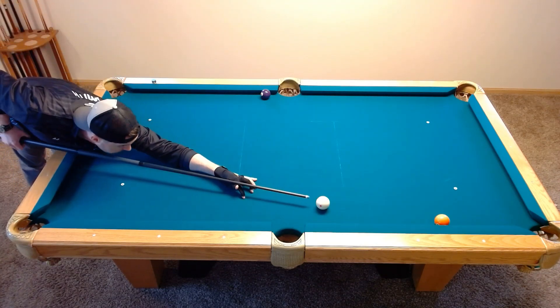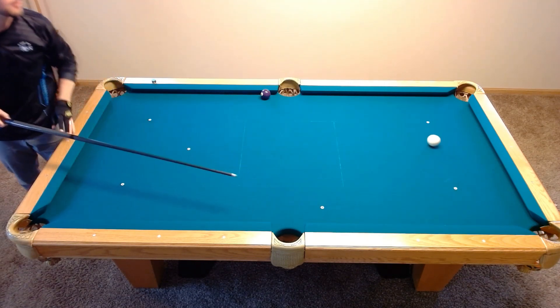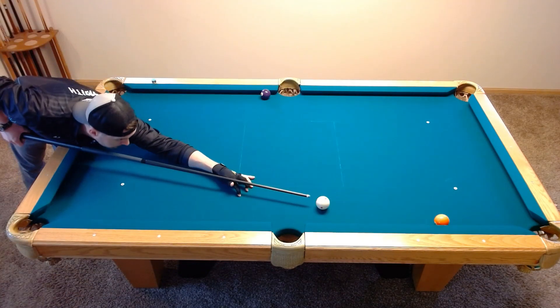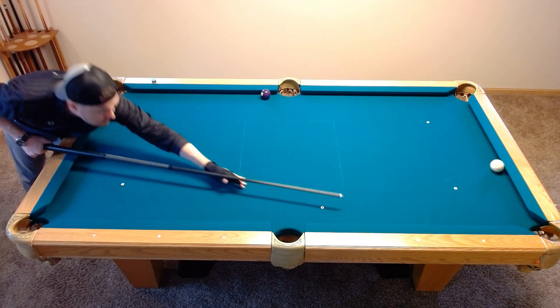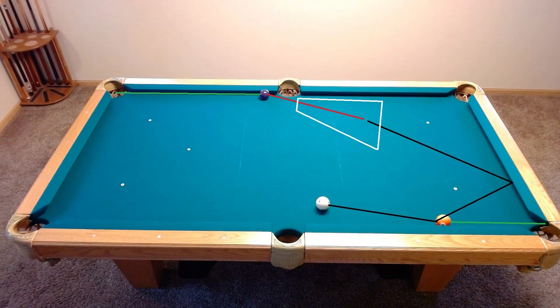So with upper left-hand English, if you were to hit it too hard, you still end up coming into the line of the shot and you still end up okay. Additionally, if you hit it too soft or with upper left-hand English, you still end up fine. The point is that you're supposed to be coming into this line as opposed to coming across it.